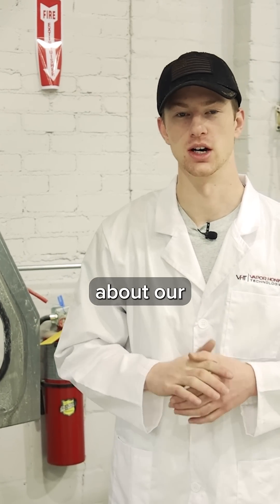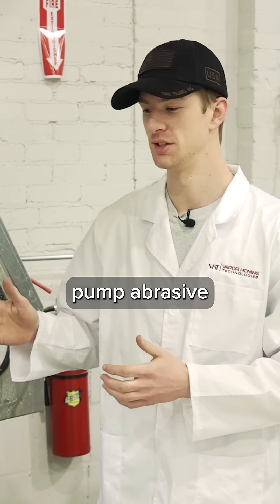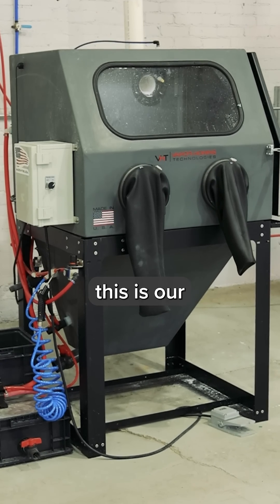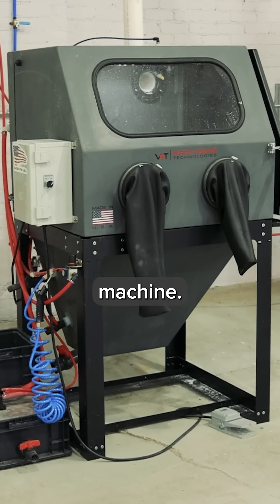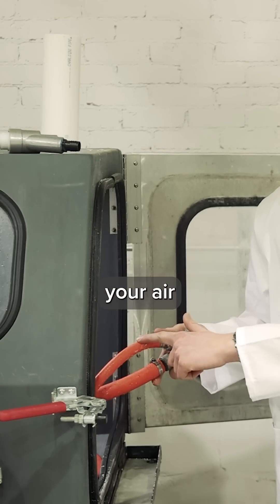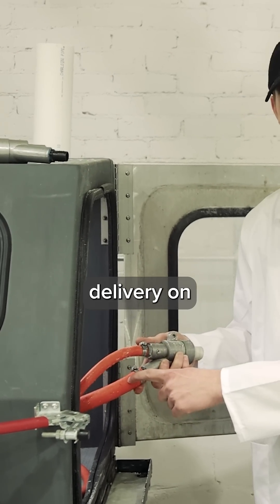We're going to be talking about our standard submersible pump abrasive delivery system. We are standing beside the VH800FL. This is our entry level industrial machine. It does use the same style wet blast gun, so you've got your air delivery on top and your slurry delivery on the bottom.